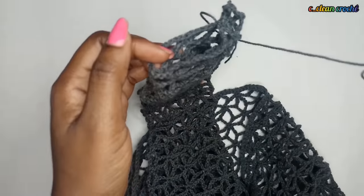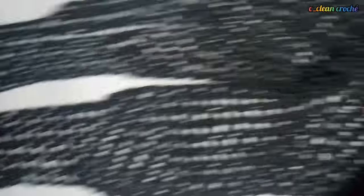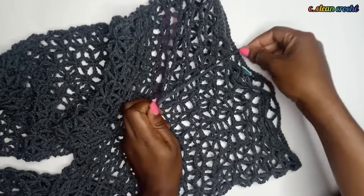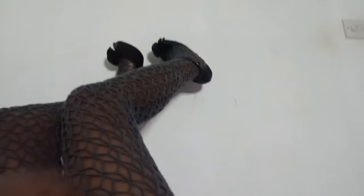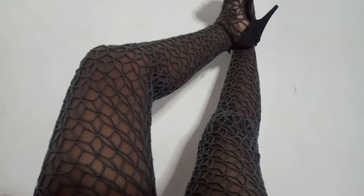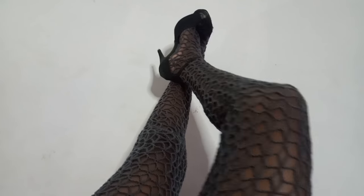This stitch makes beautiful stockings and you can use it for any outfit. At the end, this is what you have - let's put it on. If it's too loose, you can add a chain and use it for tying your legs. Isn't this beautiful! I hope you try your hands on this and prepare for next summer. If you enjoyed this tutorial, subscribe, turn on your notification bell, give me a like, comment, and share. See you in my next video - bye!